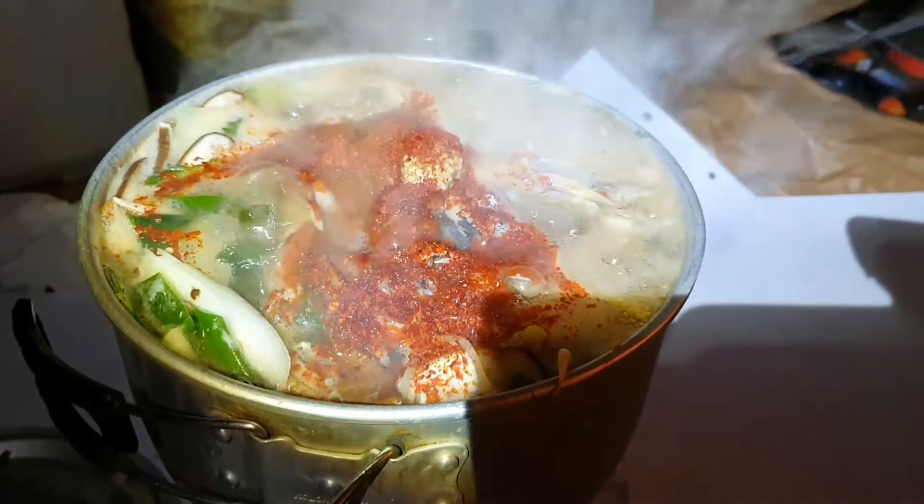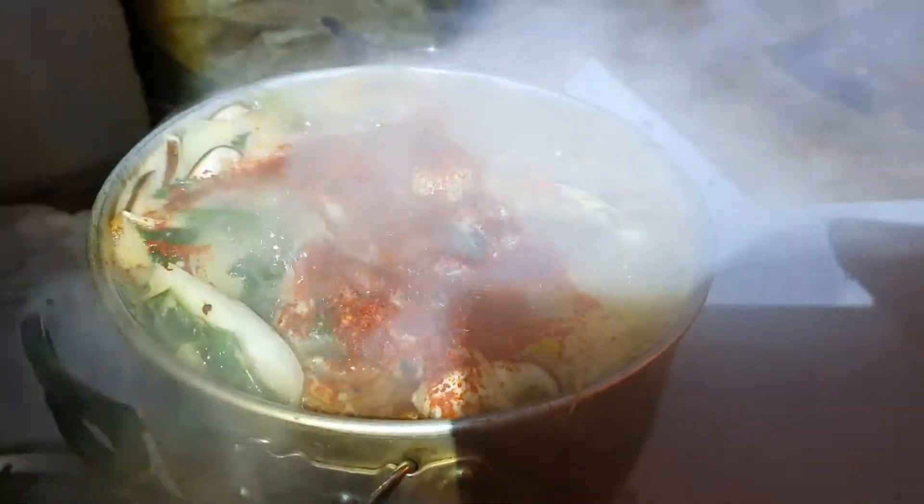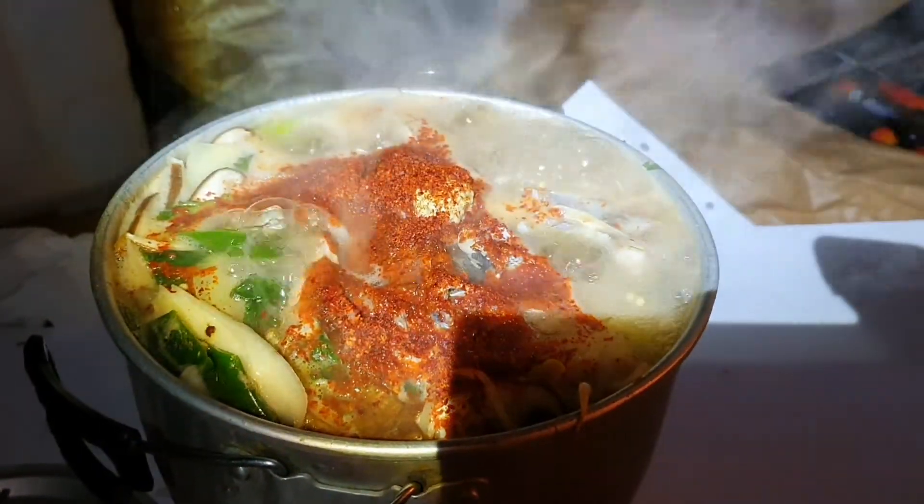Step 4: we're going to open the top. I'll open it up.